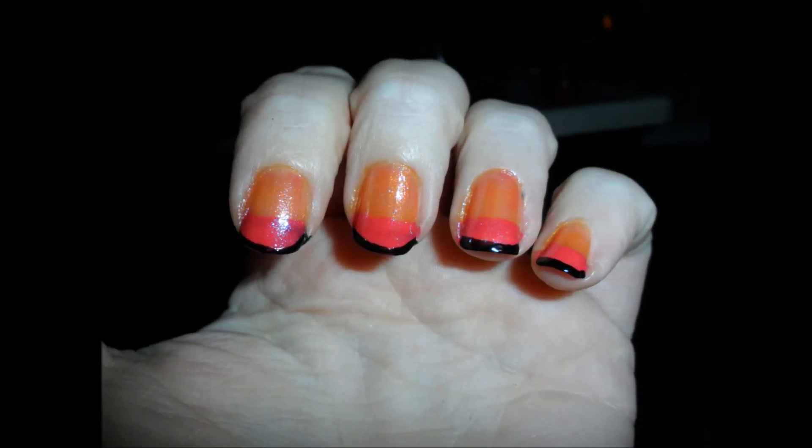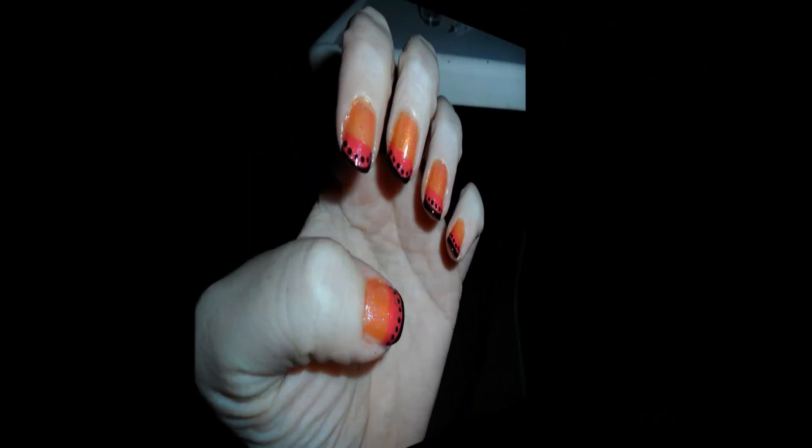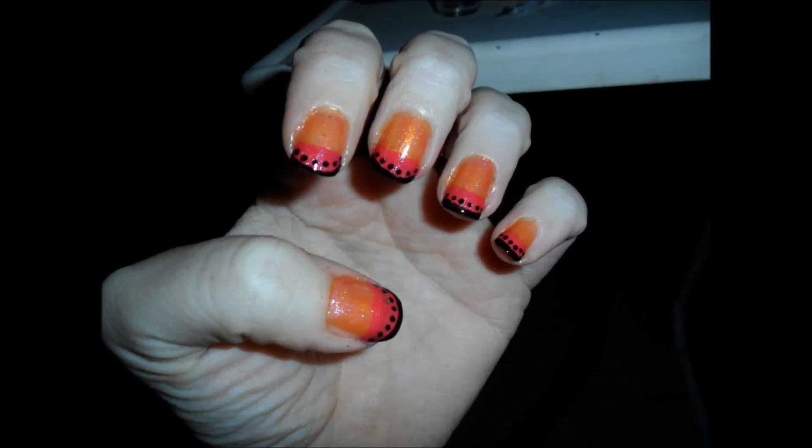Then we're going to dot it with black dots and there we go. I hope you like it — I think it matches okay.